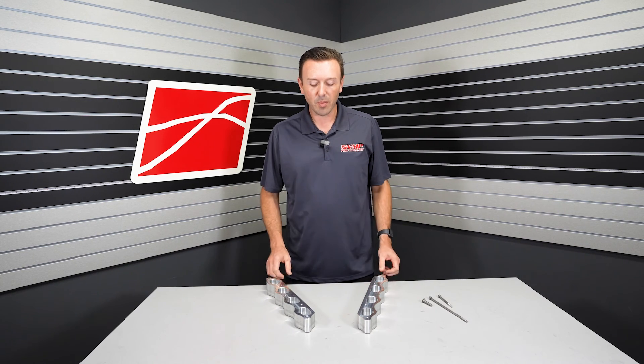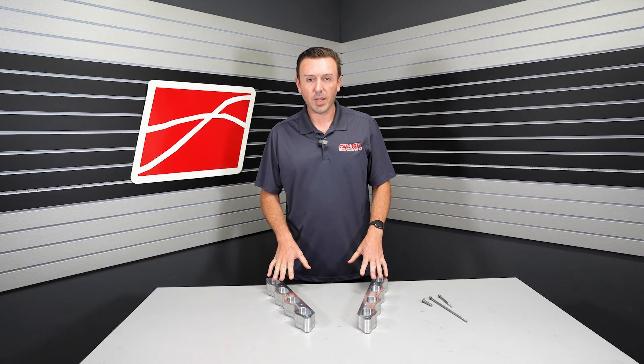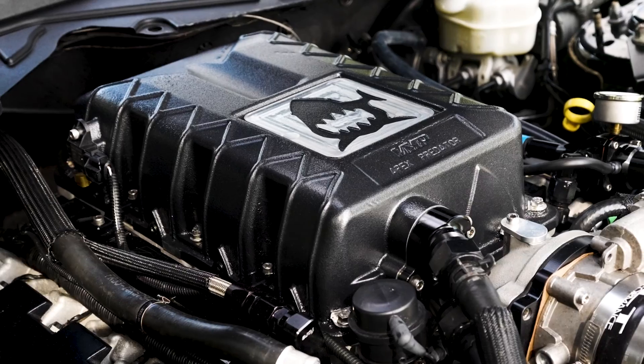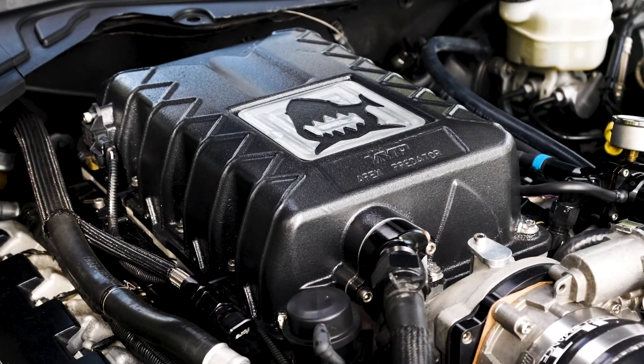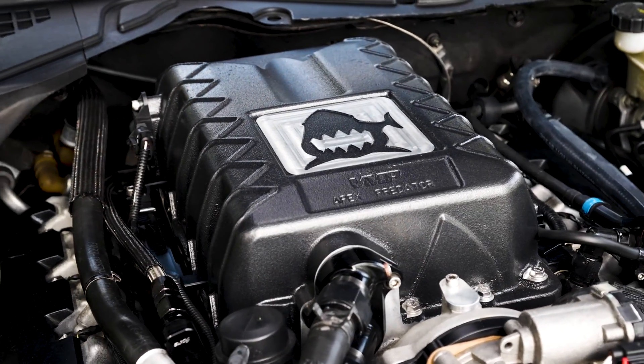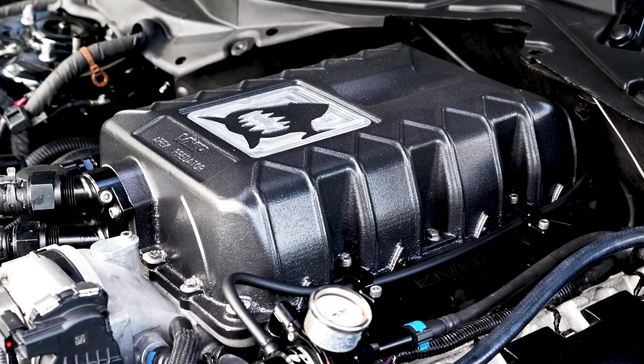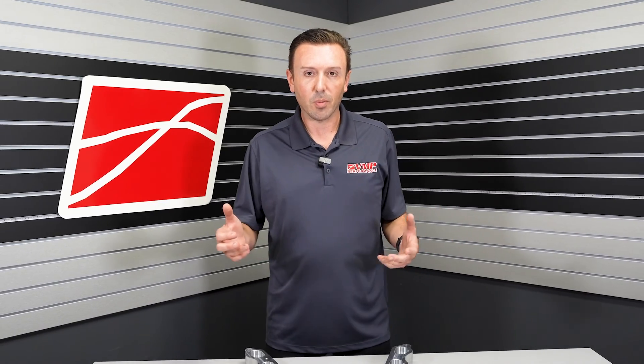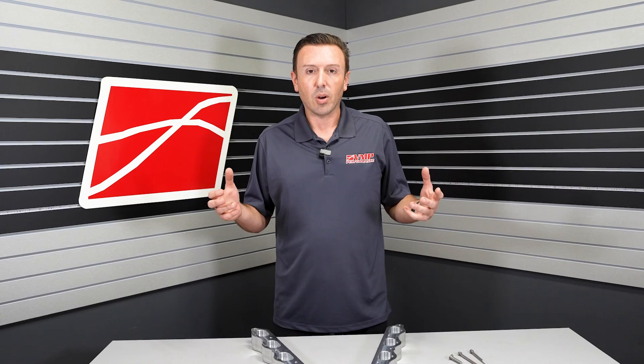Hey everybody, Justin with VMP Performance. On the table in front of me I have a new part from VMP. These are to support the Predator Swap guys and gals. Everyone is loving taking the supercharger off the new Shelby GT500 and putting it on their Gen 1 and Gen 2 Coyote Mustang. It's kind of like a big do-it-yourself thing, and being that we're a big supercharger and tuning company, a lot of the parts we already offer facilitate that swap.